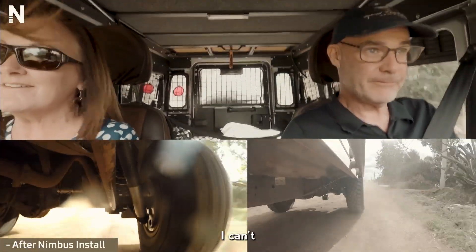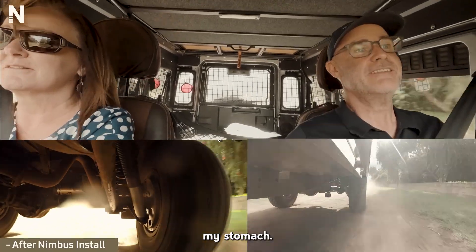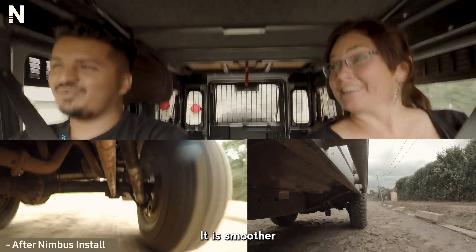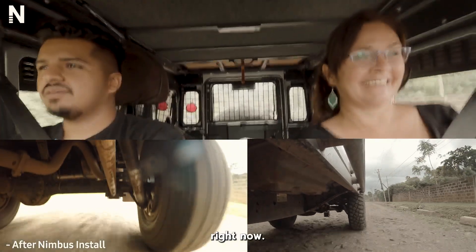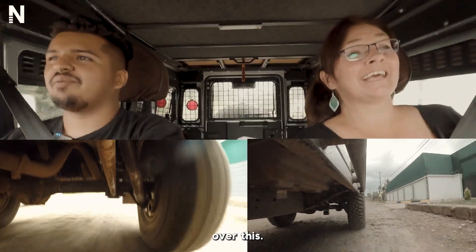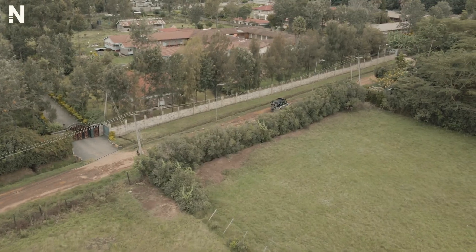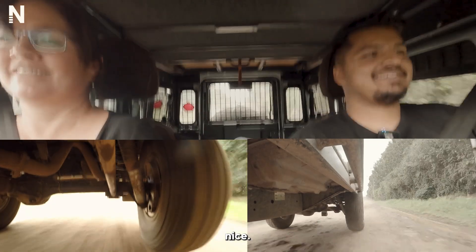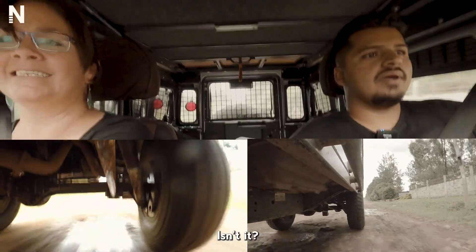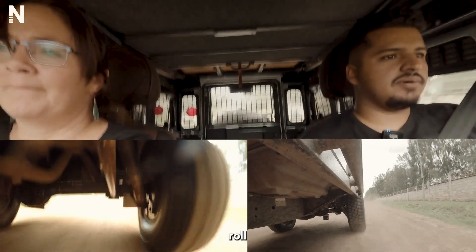Oh my word, I can't feel it! I don't have to tense my stomach. What do you think? Honestly, it's... wow. It is smoother, isn't it? It's quite nice right now — just riding over everything. See over this little bump? Yeah. It's quite nice. Wow, it's stable in a straight line as well. Didn't feel any body roll whatsoever.